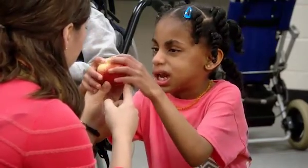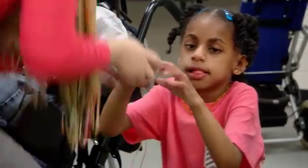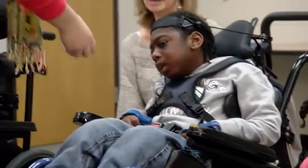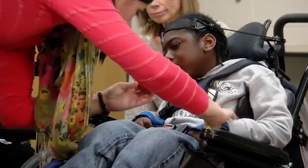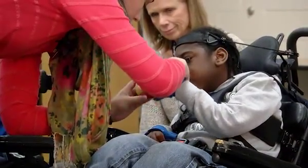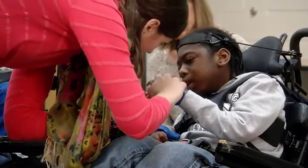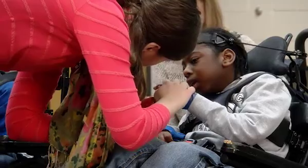That's an apple. We're going to roll it on the floor and do some bowling today. Let's look at the apple. Ready to touch? Let's reach out and touch. This apple is red and it's got some green on it, and it's round like a ball. We're going to go bowling with it today.